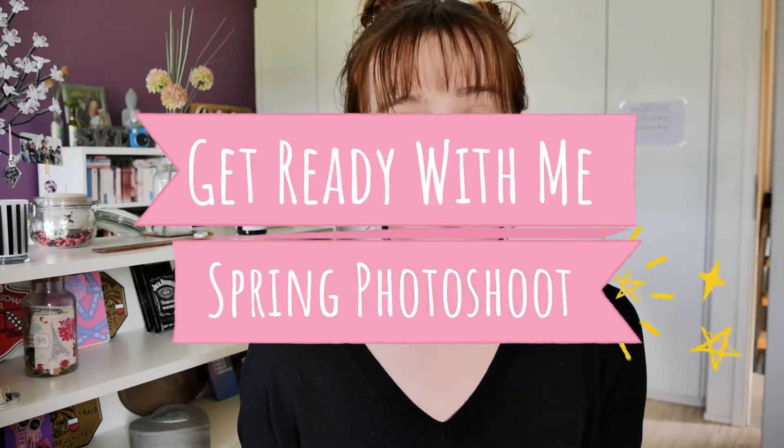Hi guys, what's up! Today I wanted to do a get ready with me for a spring photo shoot. I've already done my foundation — I'm not really decided on what I want to do yet, I'm just going to improvise. My skin is so dry currently that my foundation doesn't really apply smoothly; it kind of looks weird.